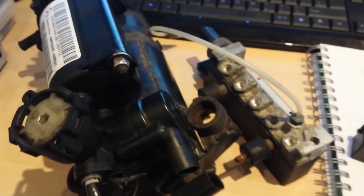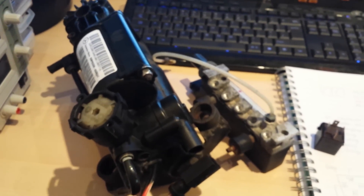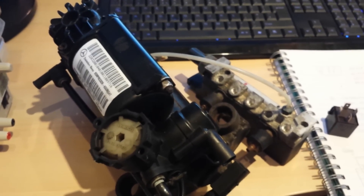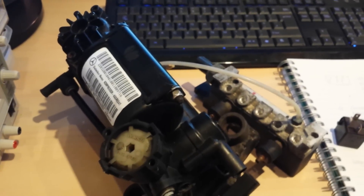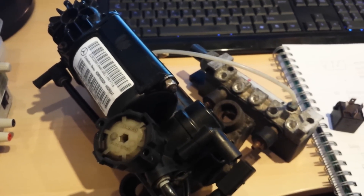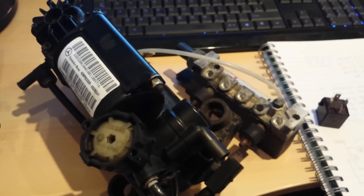I'm back at my desk and resuming the notes. I've been working on this project for a couple of days and there are numerous things I've found through my research. I've collected notes in order to look at all the information collectively and figure out what I need to do to fix the Airmatic suspension.